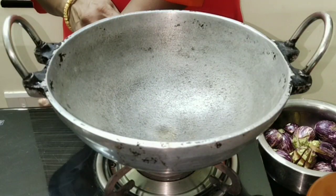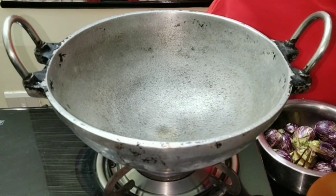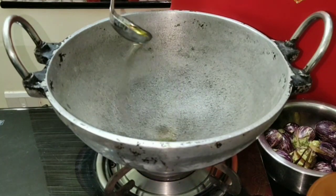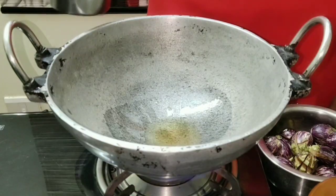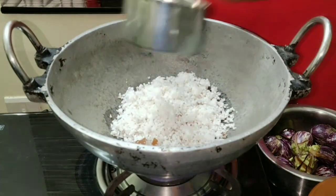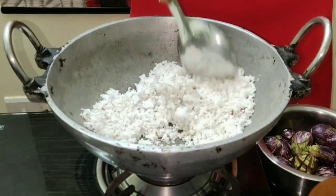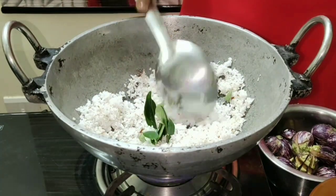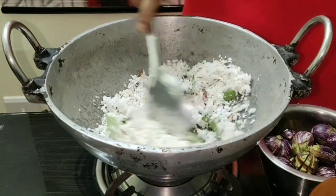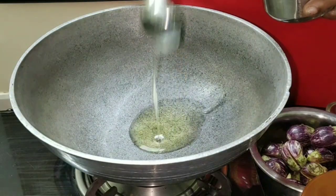In a kadai, take one spoon of gingerly oil. When the oil heats up, add in the grated coconut and stir till it turns light brown. Then add few curry leaves as well.